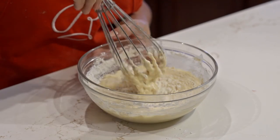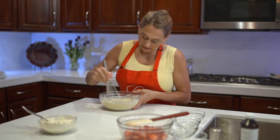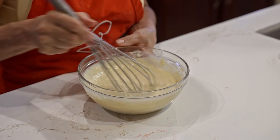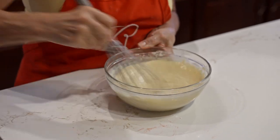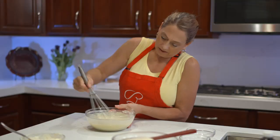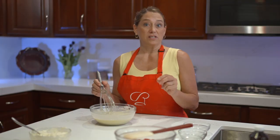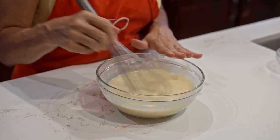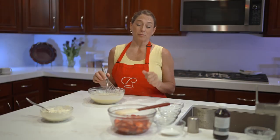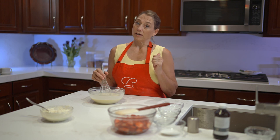Crepe batter is usually very loose — it's not like pancake batter unless you like runny pancakes. If you see it's too thick, add a little bit more milk. I'll show you how thick it should be once I get this all mixed in. You can see how this is the right texture — it's not really sticking to the whisk. If it was sticking it would be a little too thick. We're going to get our skillet nice and hot and use unsalted butter to cook with. As the crepes come off the skillet, we'll have all the accoutrements ready to get them stuffed and rolled.